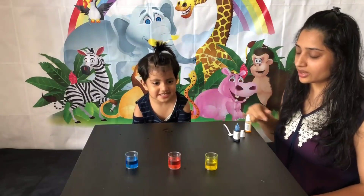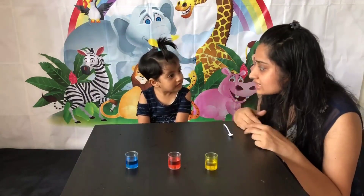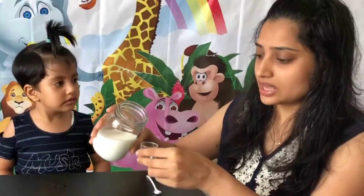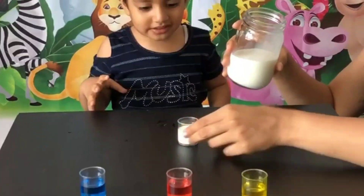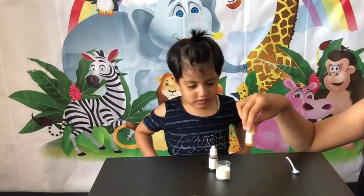These are the three primary colors. Now we will do color mixing — we will mix two of these colors. We will use milk as the base for mixing two colors.